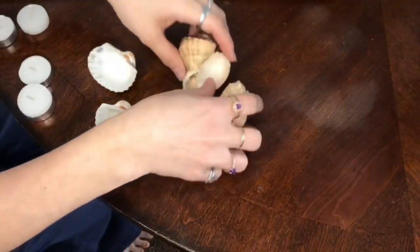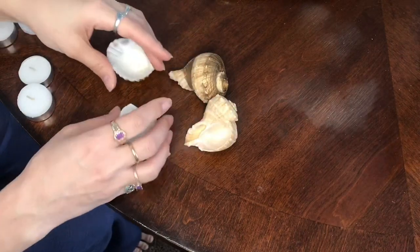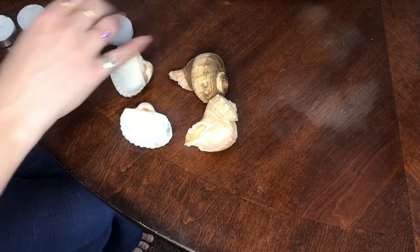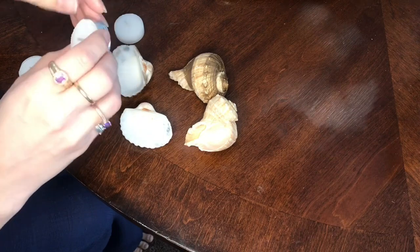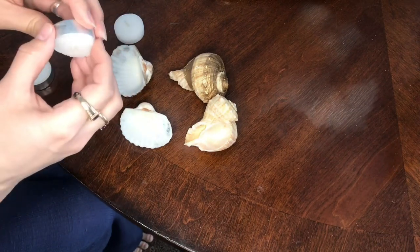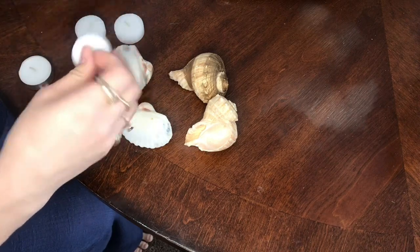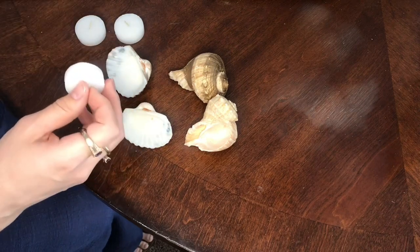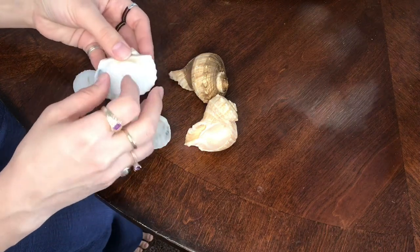I'll link everything you need down in the description below along with my socials, and let's get going. These are my seashells — they're super pretty, some are gilded, some are not. And then I have my candles, which should be really easy to take out of the metal cases because they're just kind of loosely stuck in there. The aluminum cases are super flimsy so you should be able to just pull them right out. You don't need the cases, go ahead and discard them.